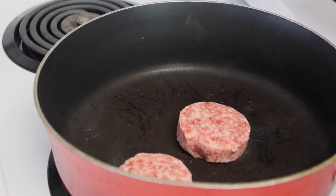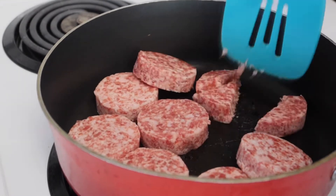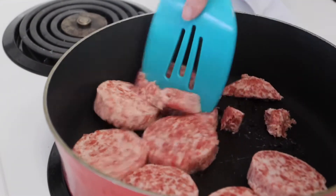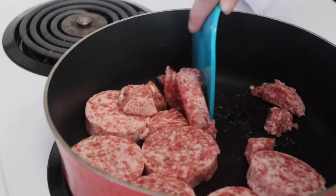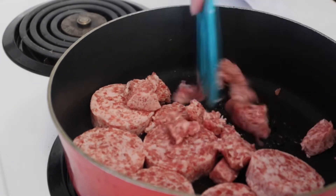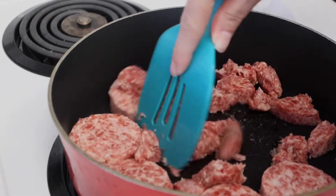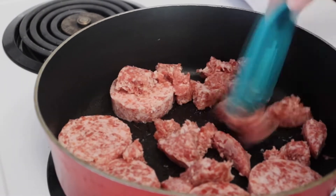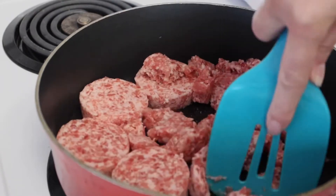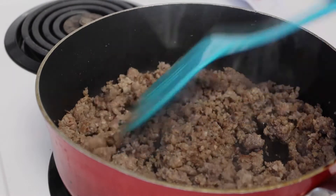Hey everybody, welcome back to my channel. Today I'm making a sausage egg and cheese breakfast casserole and I'm going to use croissant rolls for the crust. I'm just cooking up my sausage — the only thing I could find was sausage patties, and that's okay because all I had to do was break them up and it fried up just the same.